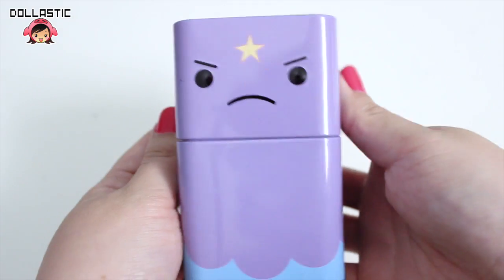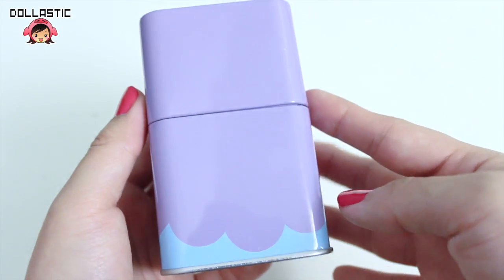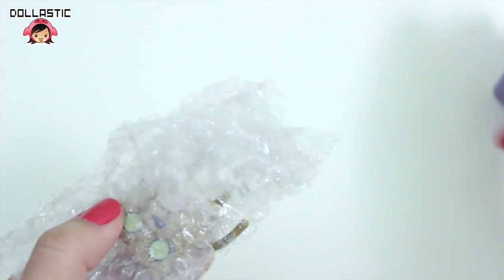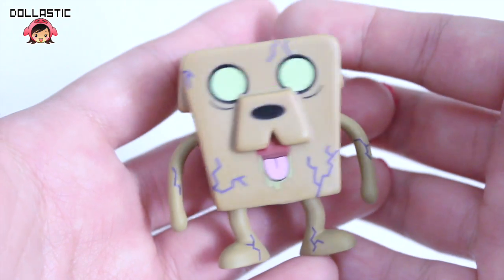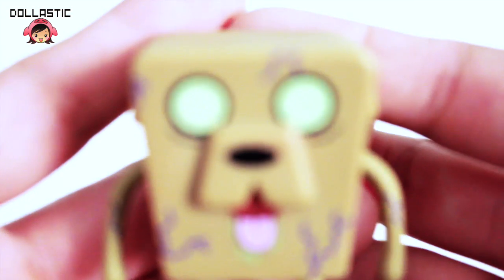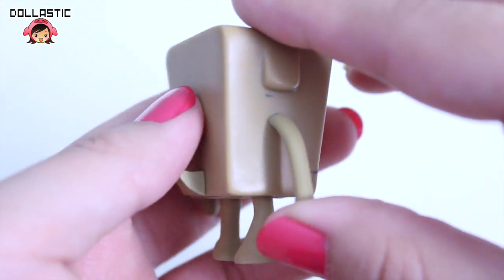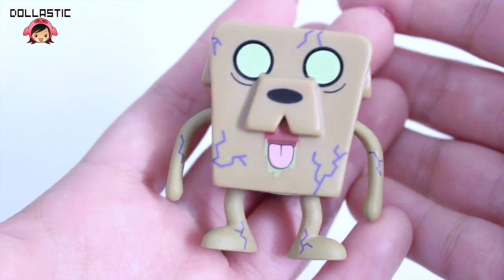So now here is LSP. This is how she looks on the front, on the side, back, side — really simple. Let's open her up. So this is the one that I purchased already opened, somebody had already opened it, but I didn't really care. And I got Zombie Jake! Look at him. This is how he looks on the front. I really love the vein detailing. And there is his little tail. Creepily cute, if that makes any sense.